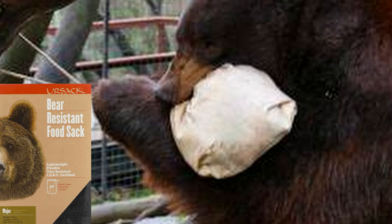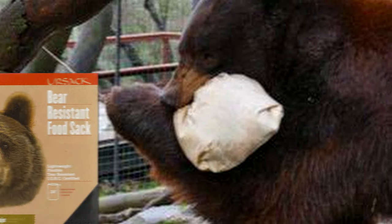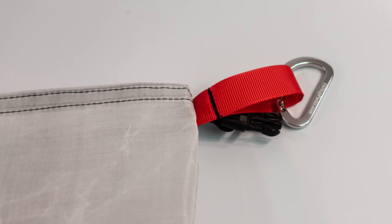Another thing a bear bag can refer to is a heavy-duty sack that is designed to keep bears out even if they get their paws on it. Probably the most common thing that people mean when they talk about bear bags, though, is something like this. What makes this a bear bag other than just a dry sack or a food bag is this little guy right here.